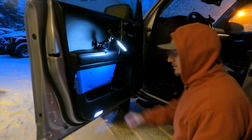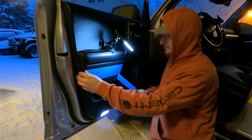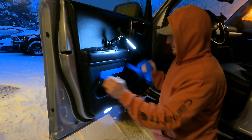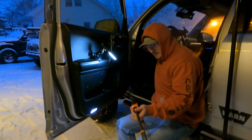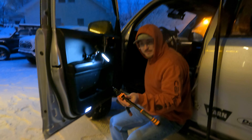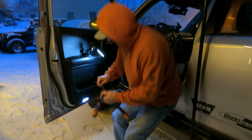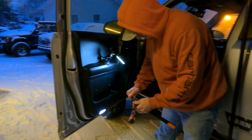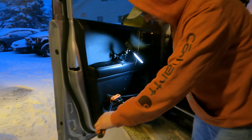Next thing we're going to do: take the tape off and put our riv nuts in. Grab your riv nut tool — if you don't have one, go buy one. They're the best and they're super cheap on Amazon, this one was like 30 or 40 bucks. Totally worth it, especially if you're going to be getting any of our other panels because we use these everywhere. We really like the option to not have to disassemble the door. So we're going to put our riv nuts in.